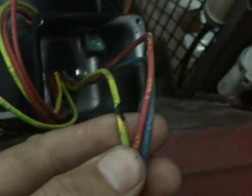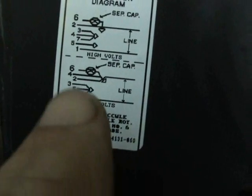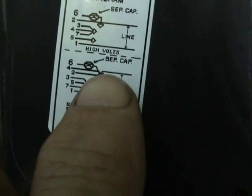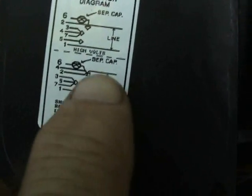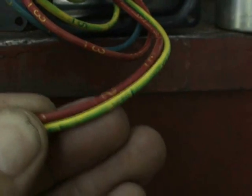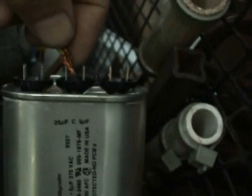We'll do that now. We've got 3, 5, and 7 all wire-nutted together. Next, according to this wiring diagram, wires 4 and 2 are connected together and are also connected to line 1 and to one side of the run capacitor. So that means wires 2 and 4 both go to the common side of this run capacitor.